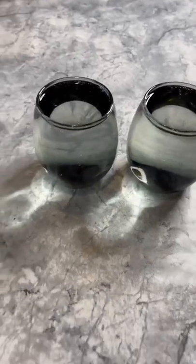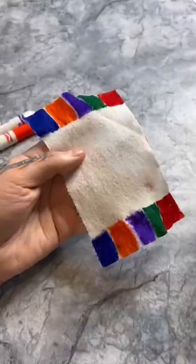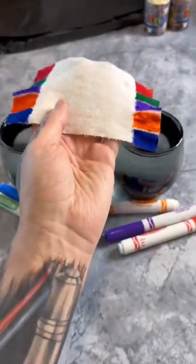You need two cups of water, a paper towel, and some markers. This should look something like that. Now I'm gonna go ahead and put it in the water and see if this actually works.